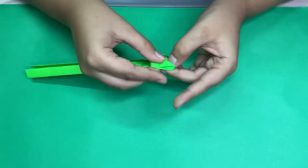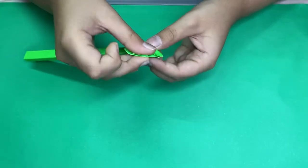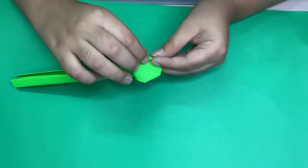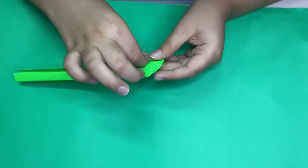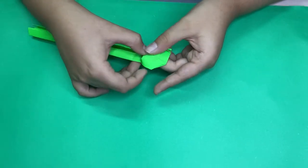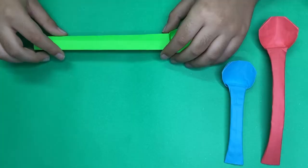Right like this — it kind of forms a triangle when we repeat here. See the triangle I was talking about? And we're done with this part of the spoon.